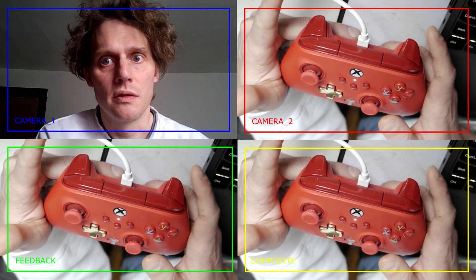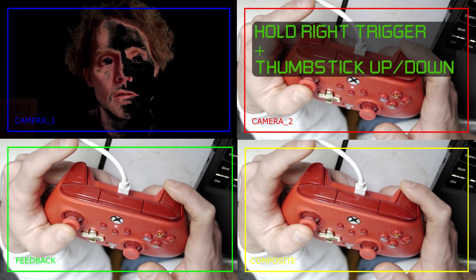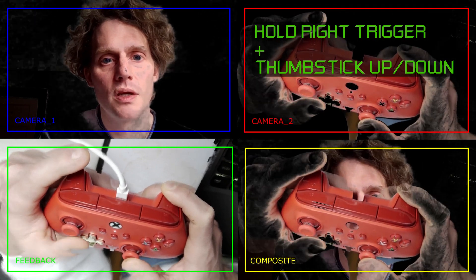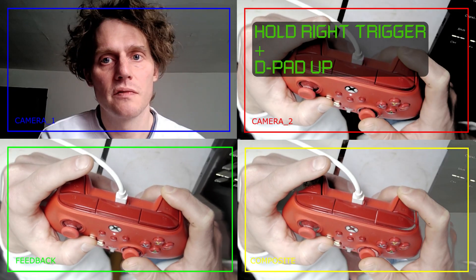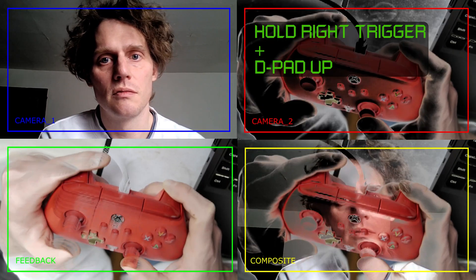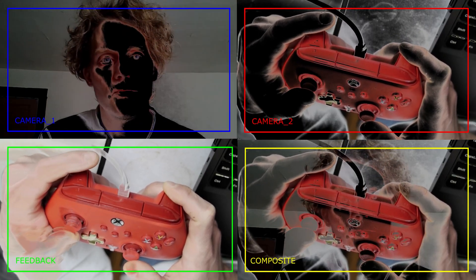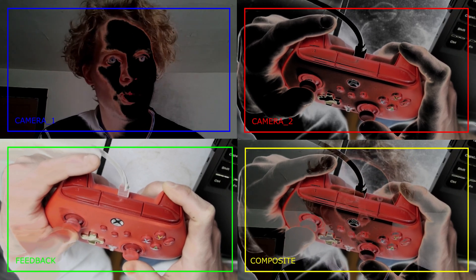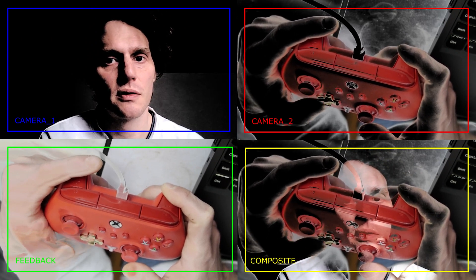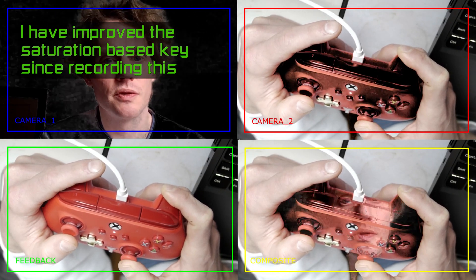Your right trigger is gonna be for keying both cameras. There are two different kinds of keys here: there's a saturation-based and a value/brightness-based. So if you go down to a certain point it's gonna start keying up the brights, and if you raise it up it's keying up the others. I gotta clean up the saturation one still — it's just extra noisy for some reason.